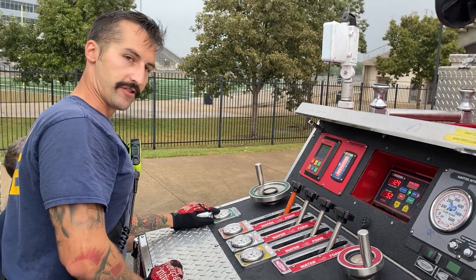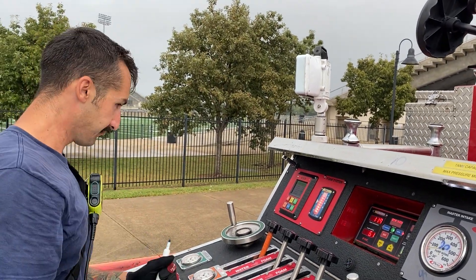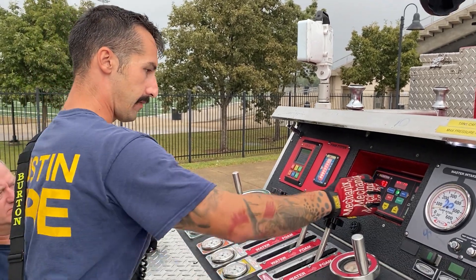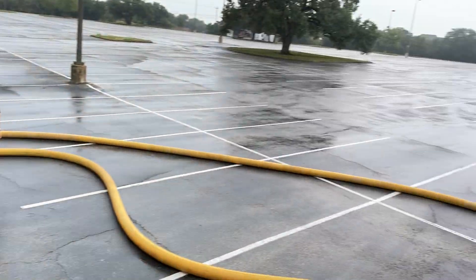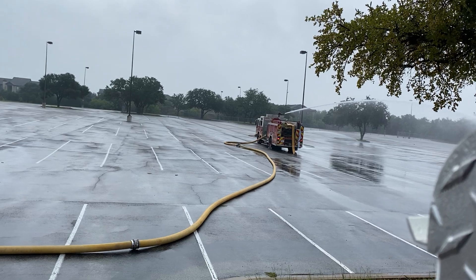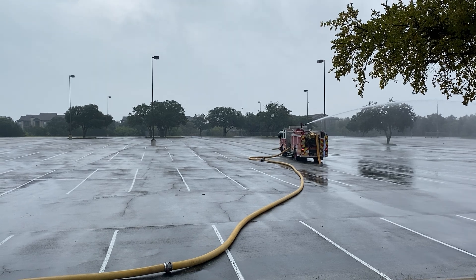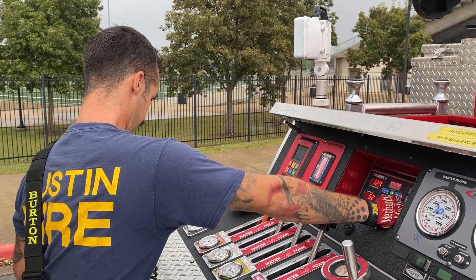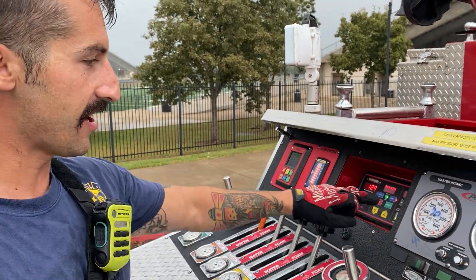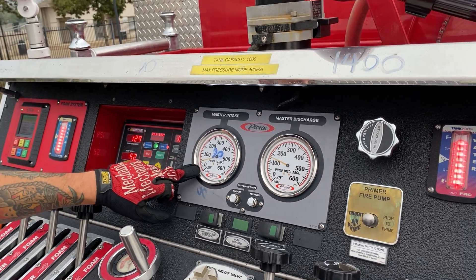Once he opened that deck gun, a lot of water is coming out — we need to readjust ours. Looks like he shut down the deck gun. We're constantly watching our intake. We're at 50 right now. We have a really hot hydrant, so we don't want it to hit that 20 mark.